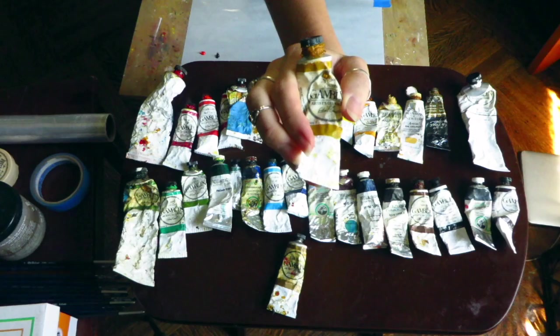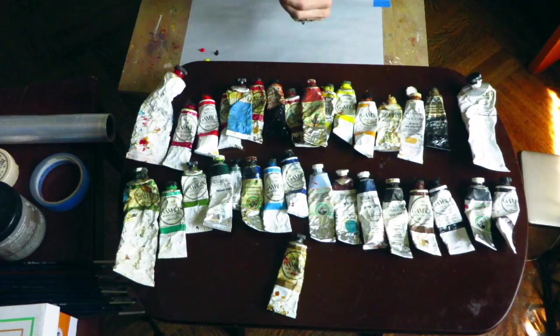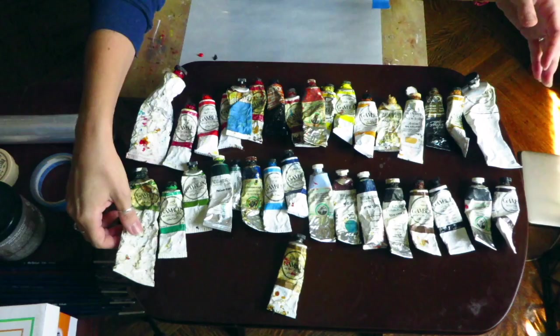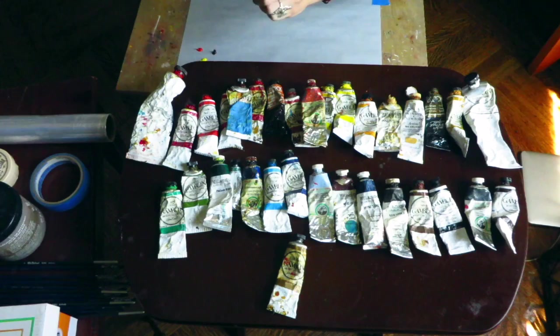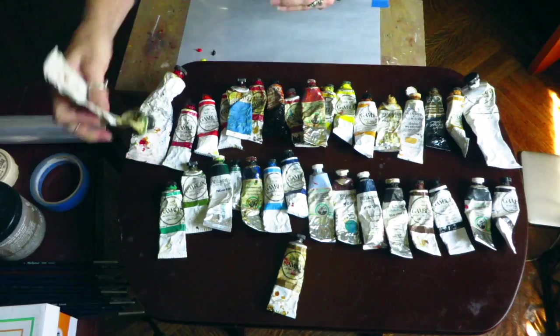Right now I'm working on a jungle scene so I need a lot of greens. I usually mix my own, but I use sap green — it's also a very strong, pungent color so I only put a little bit on my palette, just to the left of the yellows and reds.